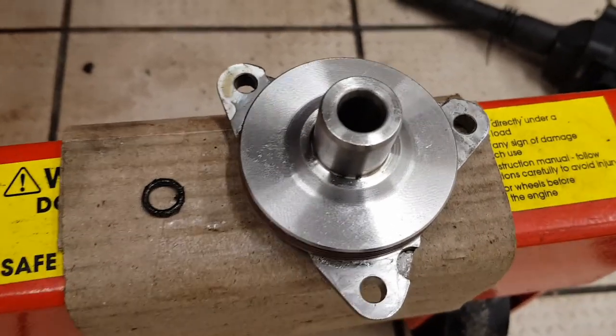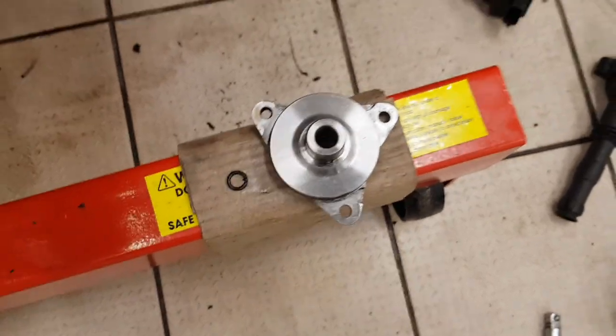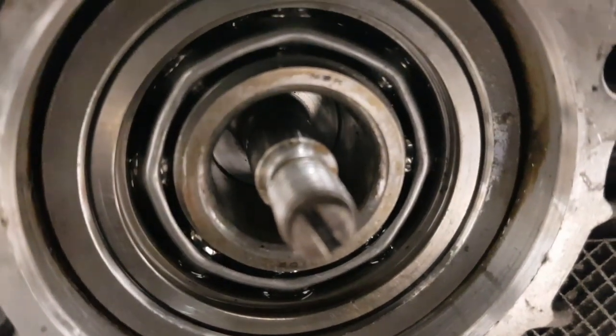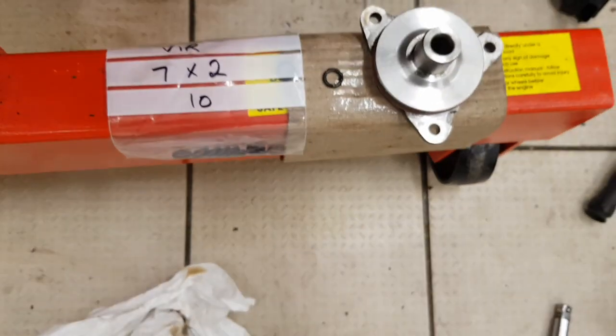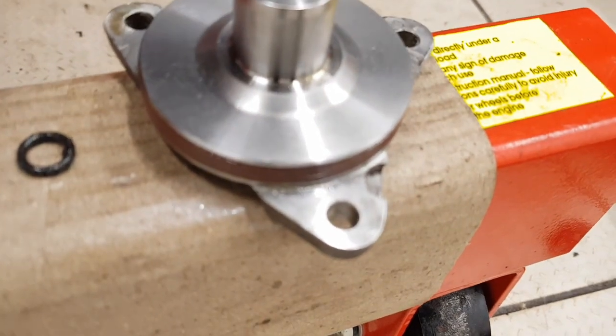I've now got the o-ring off the shaft — there it is. I managed to get it out using a couple of small picks. There's a groove on the shaft where it sits, though it's not easy to see. I've got new ones here — 7mm by 2mm thickness. Just make sure they're suitable for use with oil and at engine temperatures. I'm going to fit that onto the shaft with a little bit of oil on it, then fit the new seal onto the cover, which is a genuine Porsche part — here is the Porsche part number.